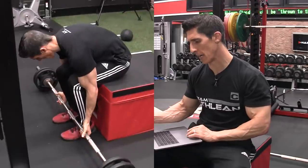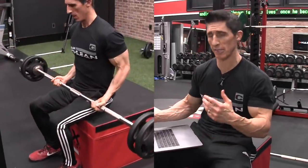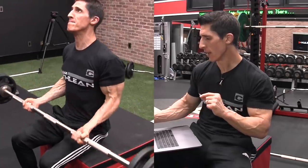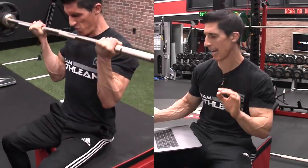If you look at the first combination, I'm starting seated. For me that's a little bit of an oddity — as someone that likes to train athletically, I usually like to be on my feet. But there's a purpose for doing your barbell curls seated: we're limiting the bottom range of motion here for a purpose.